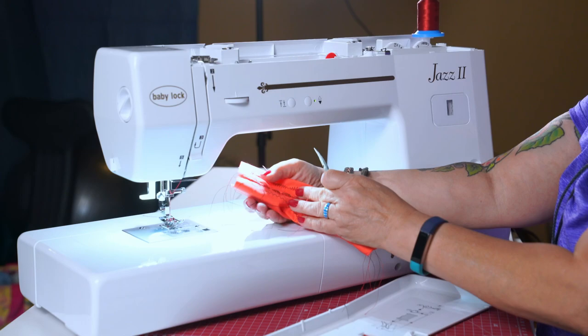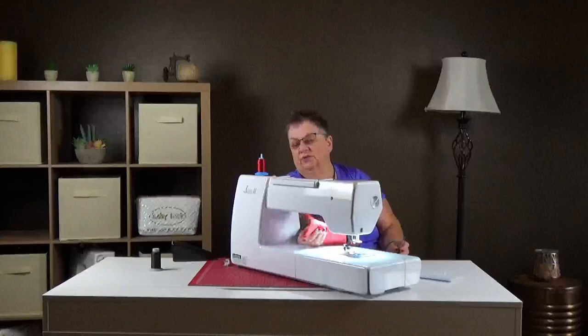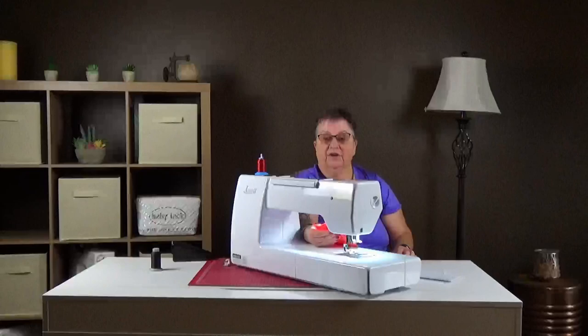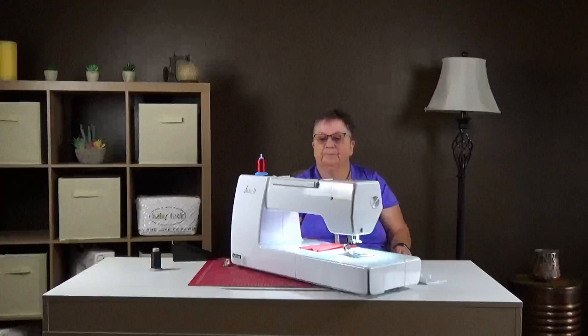This is pulling the cotton — you can see how it's puckering. When you do this kind of stitch you need to do it with heavier fabric or put a stabilizer in between. But it's fun — if you have a Jazz 2, turn it to every stitch and play. I give you permission, just have a lot of fun.